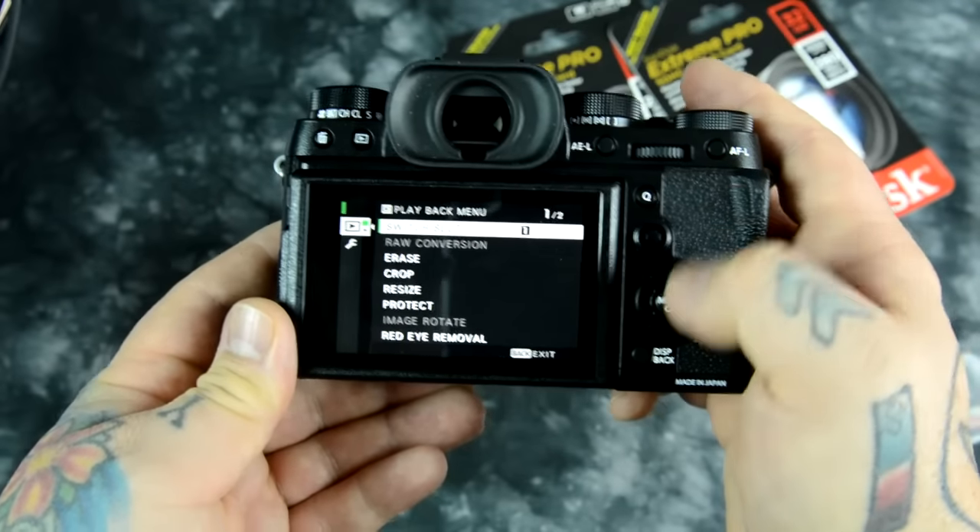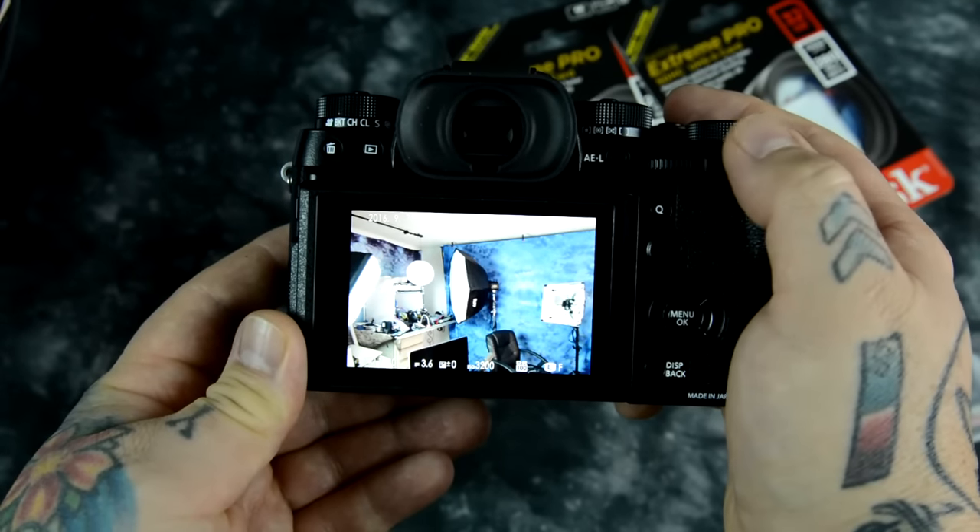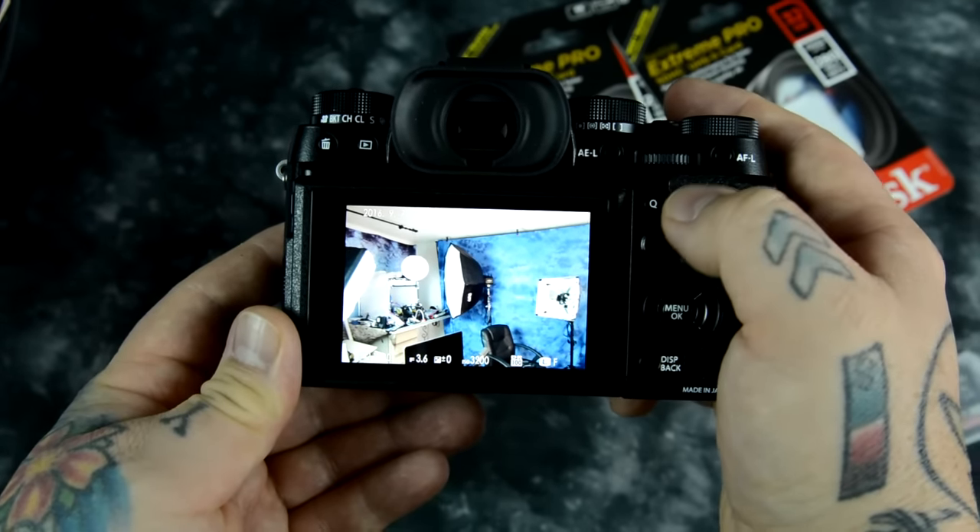I'm using the joystick right now. Of course, you could hit press-in for 100% magnification on the back focus button.